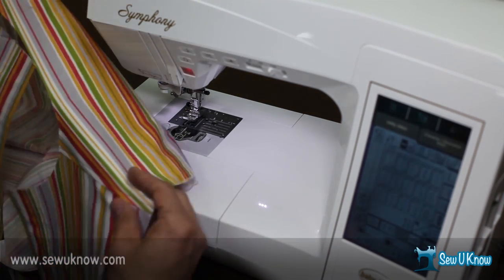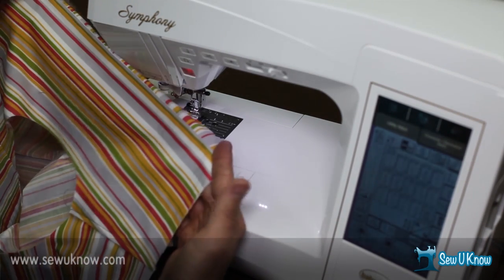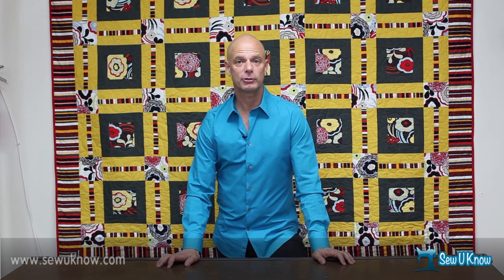And there you have it — our first topstitched yoke installed and self-faced. Thank you for joining us for this edition of So You Know. I hope you enjoyed learning how to install a yoke into the back of a garment. It's much easier than you probably thought possible. If you have any questions at all, please feel free to contact us. You can find us on the web at soyouknow.com or sewingartscenter.com. I'm Russell Conte with Sewing Arts Center — thanks for joining us.